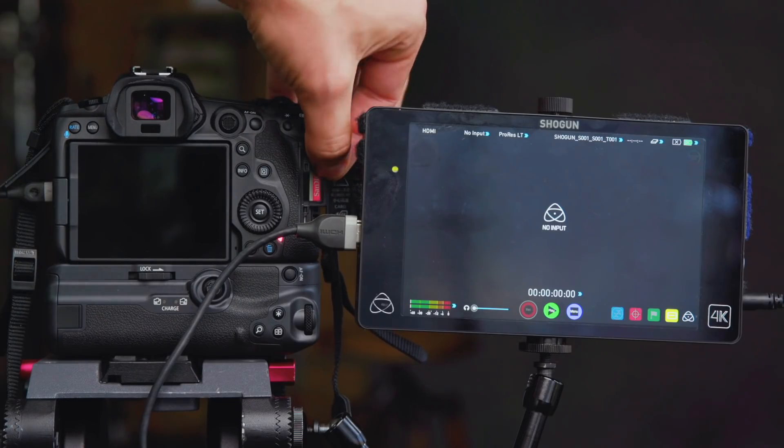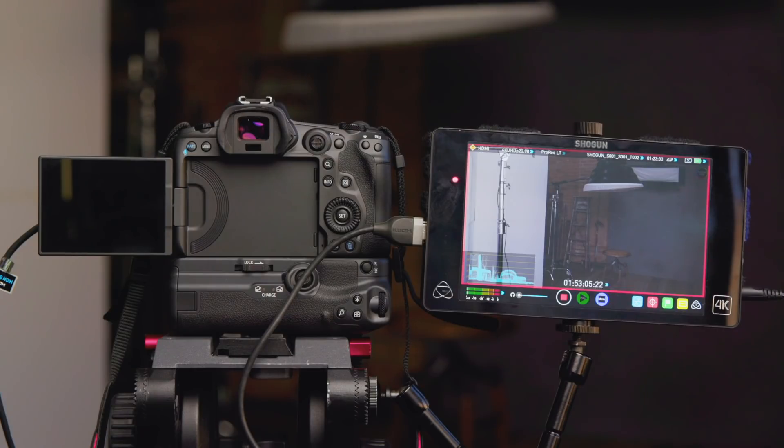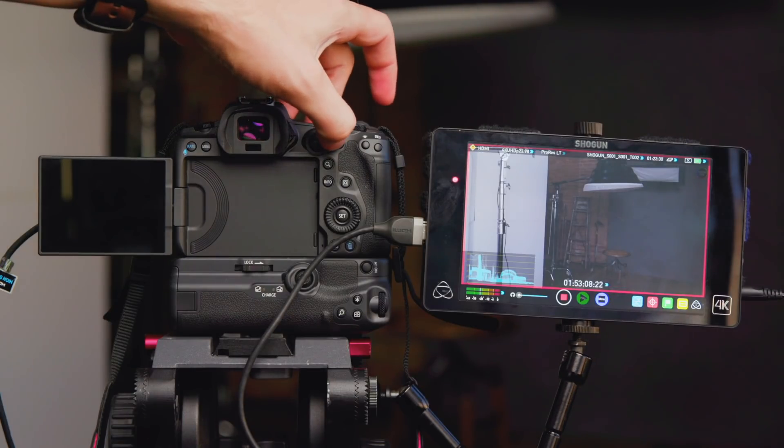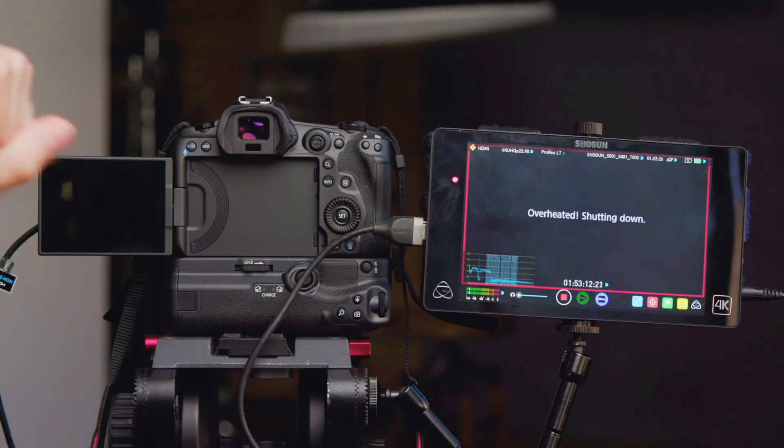For the fifth test, I left the SD card inside of the camera and recorded externally once again. I started off with two older batteries, one at 36% and one at 90%. The batteries lasted the entire time, but unfortunately the camera overheated and stopped recording after one hour and 53 minutes.